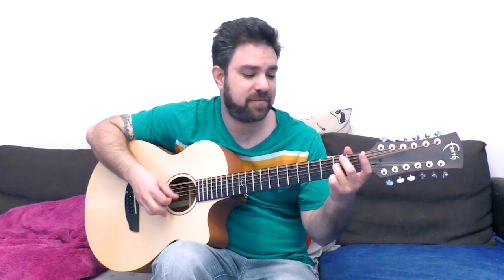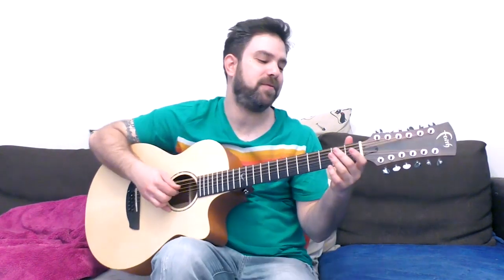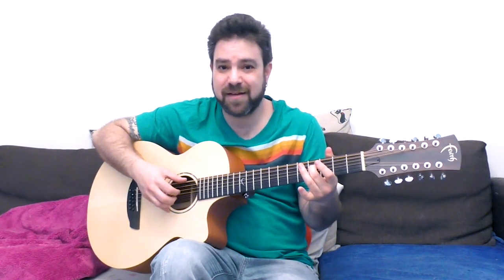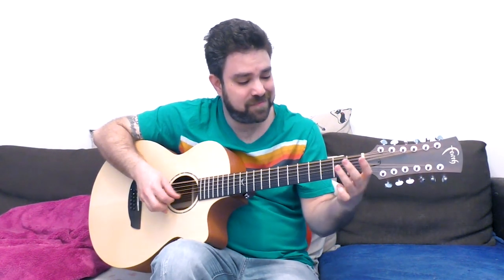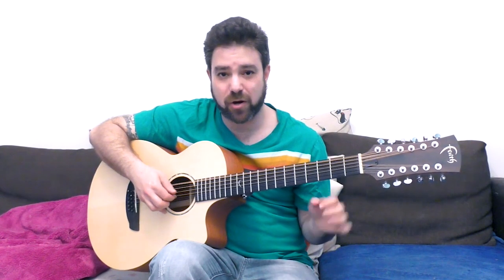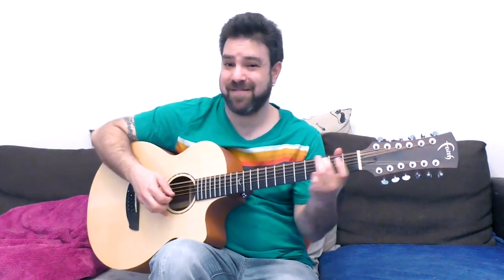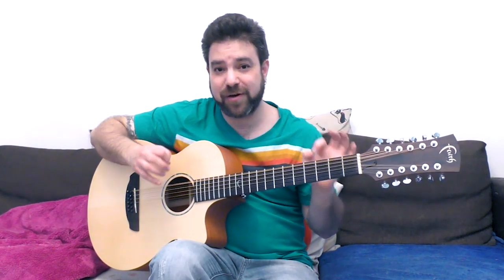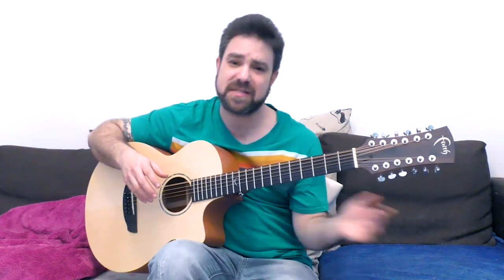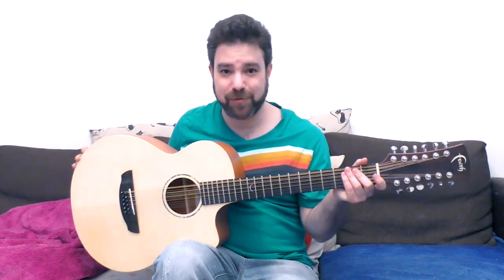Just start by enjoying yourself. We're gonna use a slide later on — I have a slide ready. I just want you to have fun. Nothing happens if you play a wrong note by mistake; there's no such thing as wrong in music. It's just open strings with frets 2 and 4. You just hammer on, pull off, slide in between them, and play open strings in between. I'm not doing anything complicated — this is just the 12-string sound.